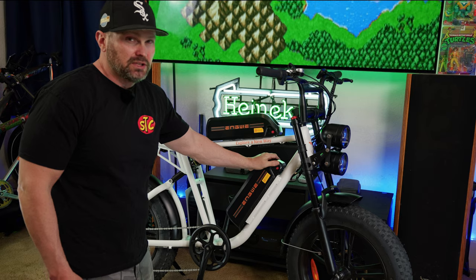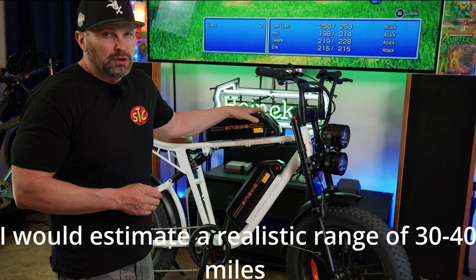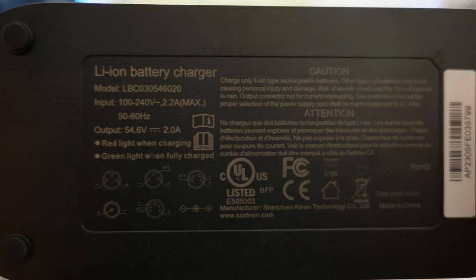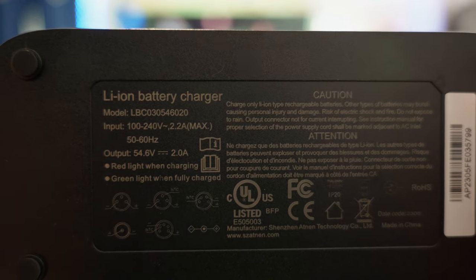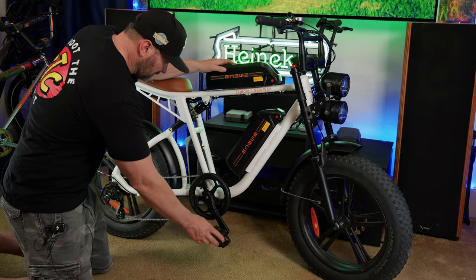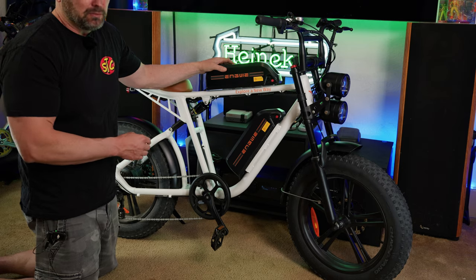Each battery is 13 amp hours, giving a total of 26 amp hours — just over 1,200 watt hours of capacity. This bike has quite a bit of capacity. It comes standard with a 2-amp charger, which takes roughly 6.5 hours to charge each battery from dead to full, or a total of 13 hours for both packs. It has typical black Welgo pedals, which I like.